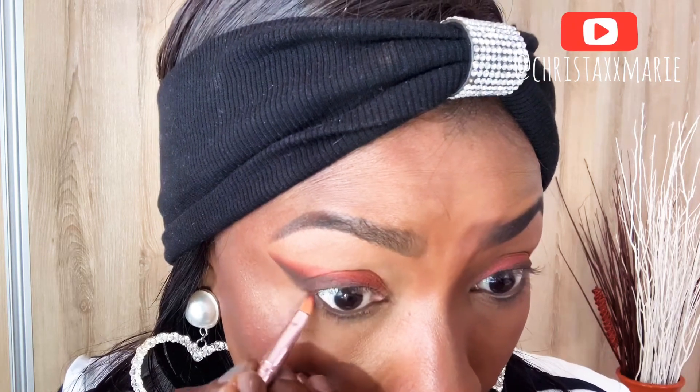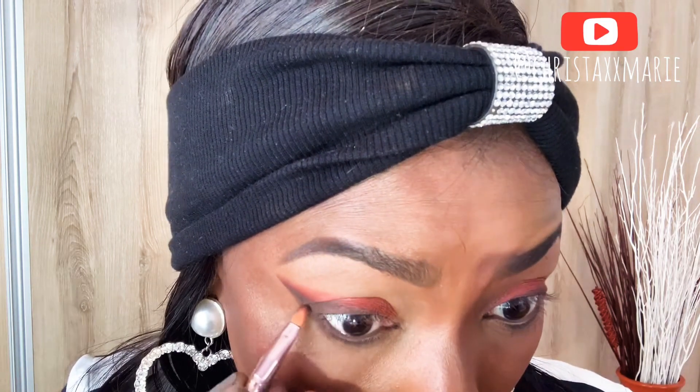I'll take another small brush and go back to this burgundy color on my lower lid again. Next up I'm gonna take the same small brush and go back to the other shimmery burgundy color — just like we did on the upper lid, we're going to do the same on the lower lid. I don't know the name of this shade; the plastic label is gone. This time I'm gonna start on the inner corner.